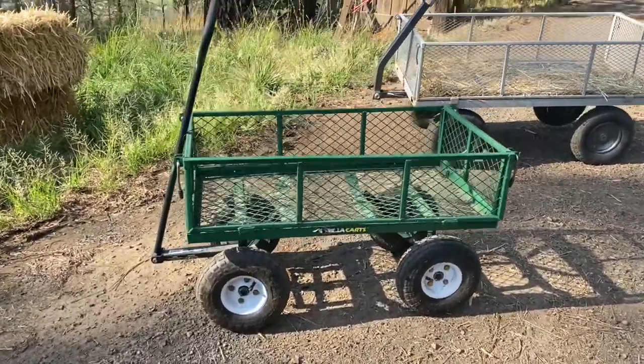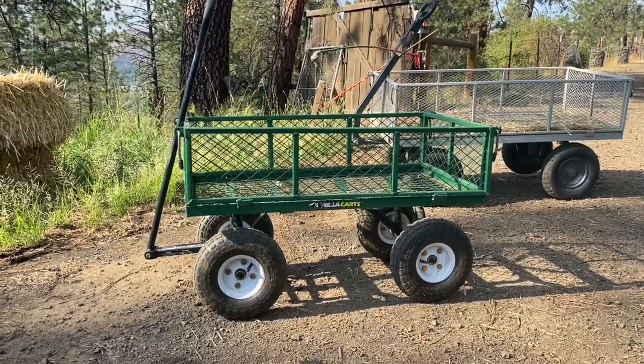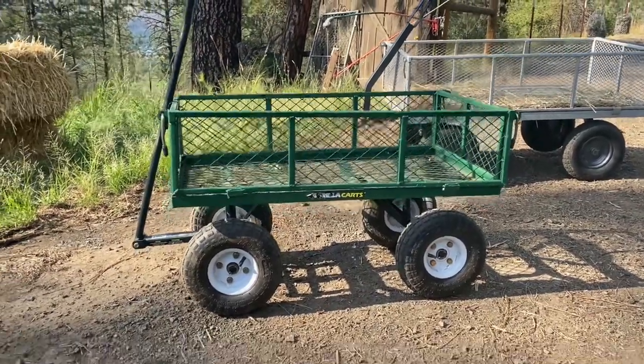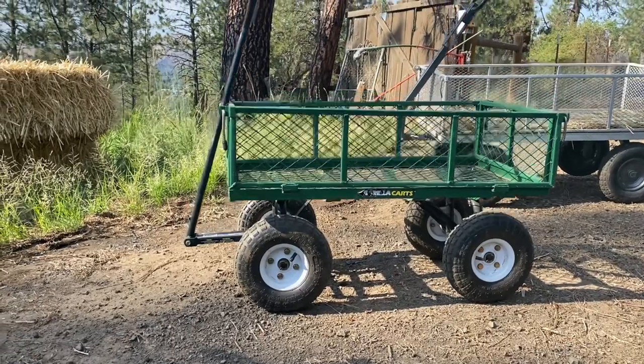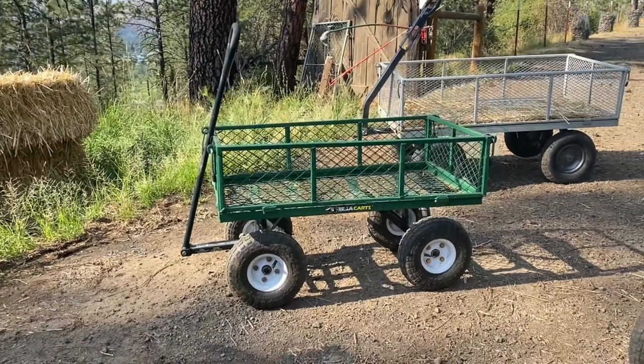This one is probably our most versatile cart and it's one that really anybody in the family can use. It's got a 400 pound capacity with a bed being 34 inches by 18 inches. It's got those nice 10 inch pneumatic all-terrain tires with an easy grip handle, and this thing's overall gonna weigh just about 37 and a half pounds.